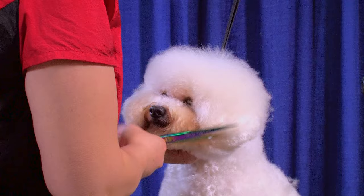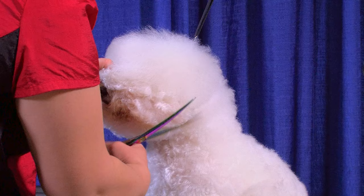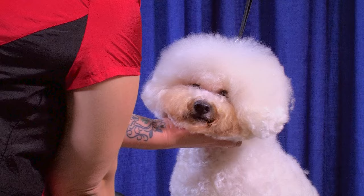I'll also take this ear in my hand, pull it forward, and hold it with the muzzle to get out anything that's behind the ear. You can see there's a little bit of hair right here when we pull this ear forward — just make sure that's nice and clean. That's gonna help when this dog pricks his ears and hears something; you're not gonna see a big chunk of hair popping out from underneath the ear.